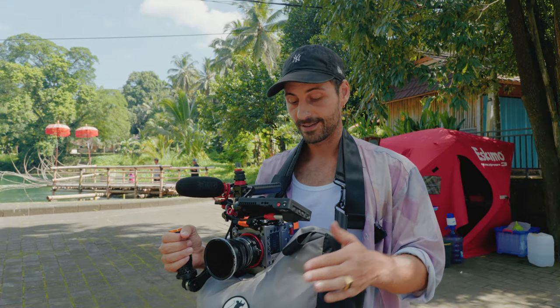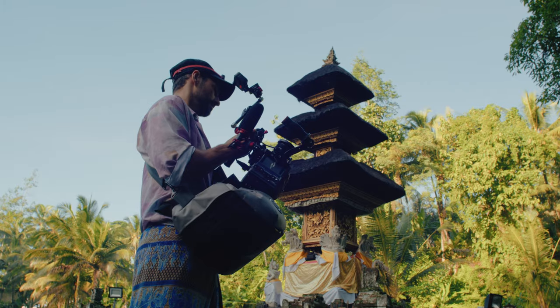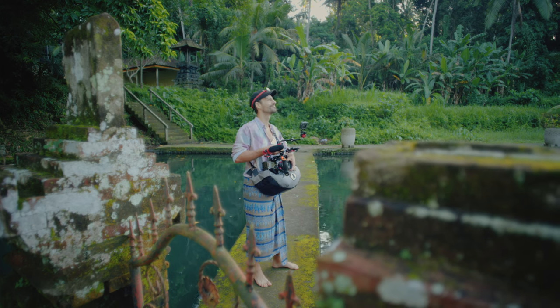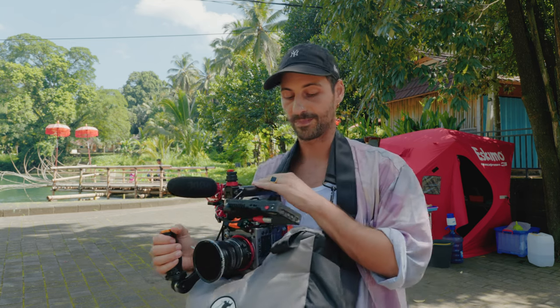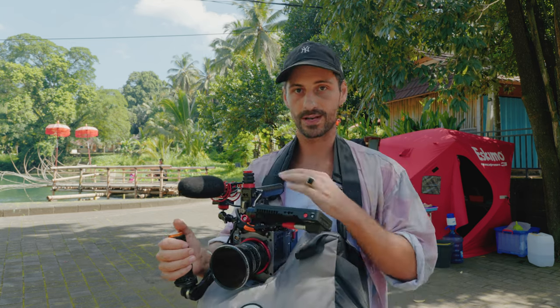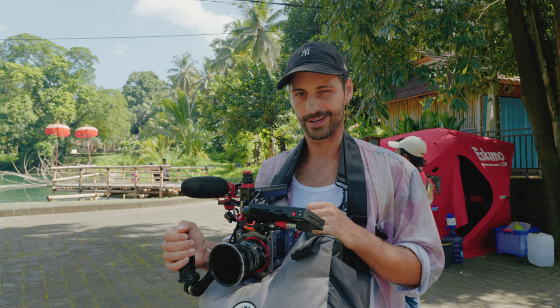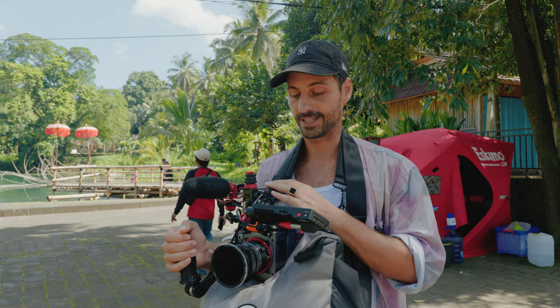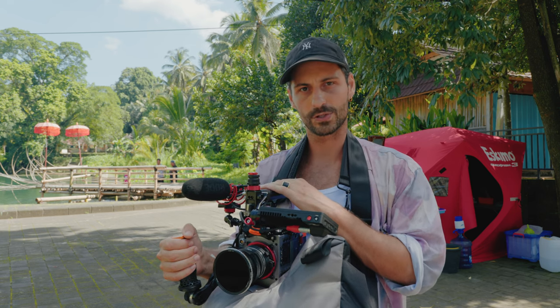We're done for today. Two takeaways: first, the red bag was really comfortable and I absolutely loved using it — it stabilizes the camera when shooting handheld, you can hang it around your neck or shoulder, and it has pockets for extra items. I'll probably do a bigger review of it next week. Second, I hope you enjoyed this new experimental video format — I've been feeling stuck with tutorials lately.